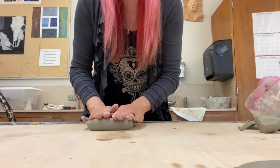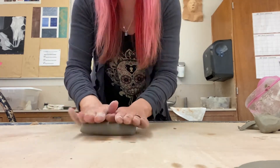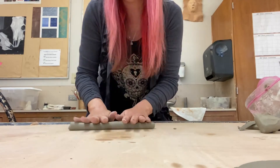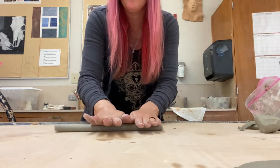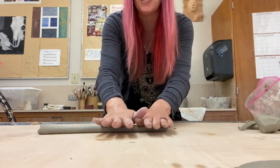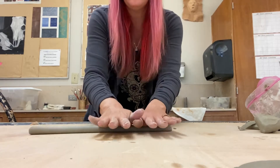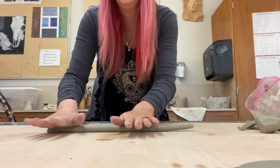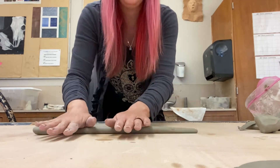If you happen to get a flat surface on your coil, just put it down and tap it out. I suggest that you don't make your coils too thin — I try to make them about the size of my pointer finger, because then I know it's not too thick and not too thin, and it's going to be a stable piece. Where the coil is thicker, work from there outward until you have a nice even coil.